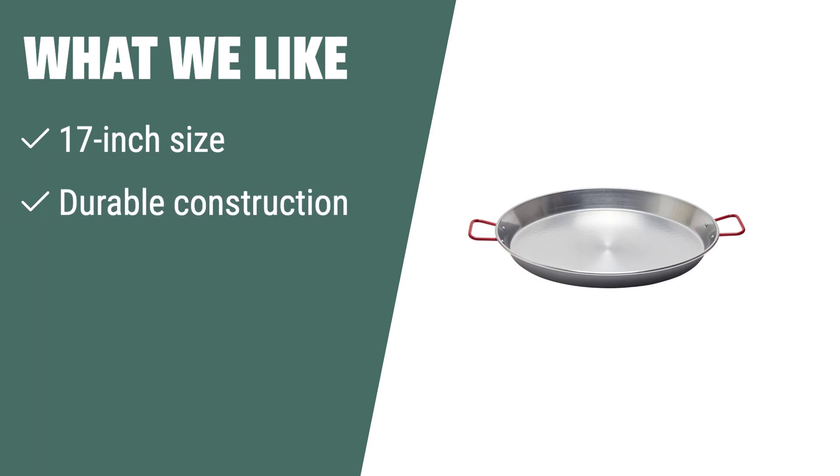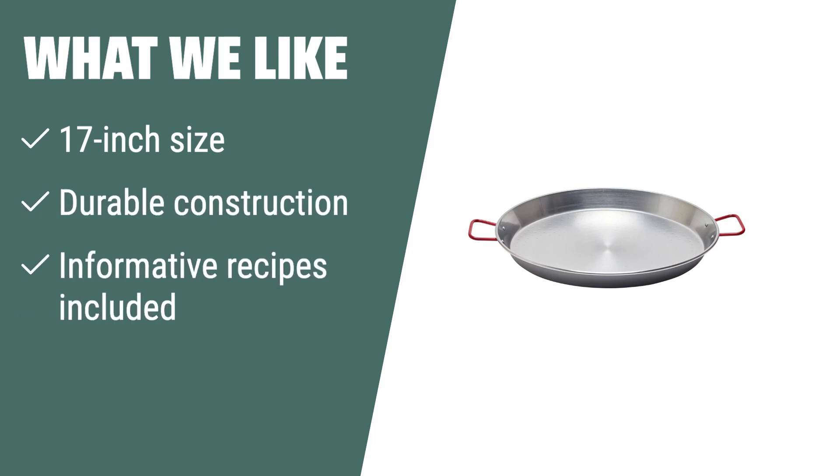What we like: For larger gatherings and family dinners, the Garcima 17-inch carbon steel paella pan is a must-have. With its 17-inch size and durable construction, this pan can serve 5 to 7 people, making it perfect for sharing delicious paella dishes. The included recipes allow you to discover new flavors and enjoy the traditional cooking experience at home.